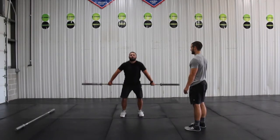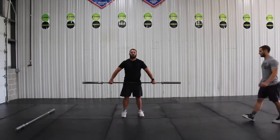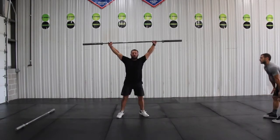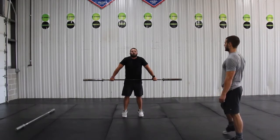Next up we started working on a drill called the tall snatch. In the tall snatch we were trying to fix Scott's receiving position of the barbell, making sure he's receiving the bar in a good spot, and also working on his speed to pull underneath the bar.